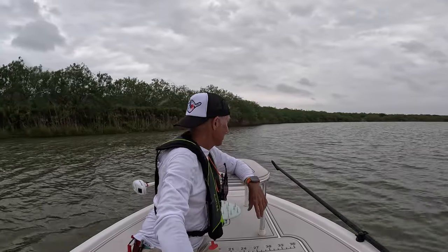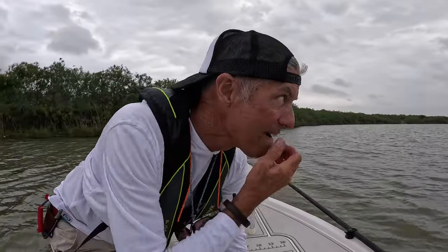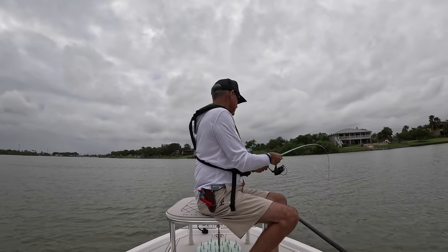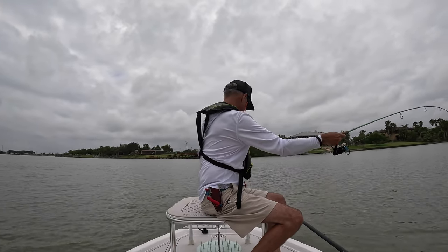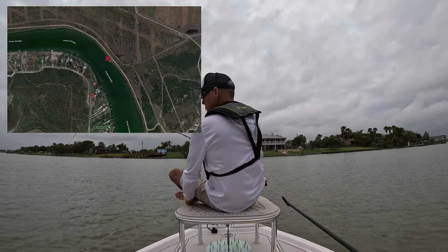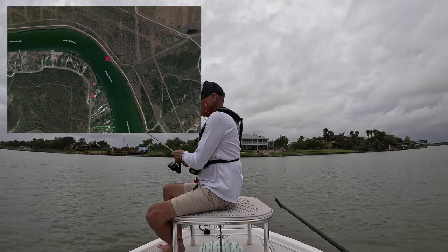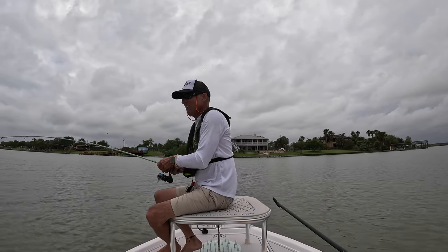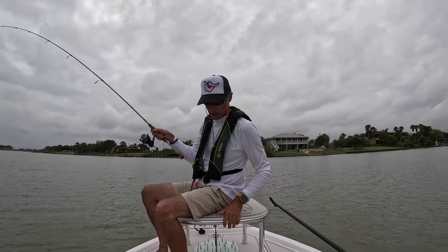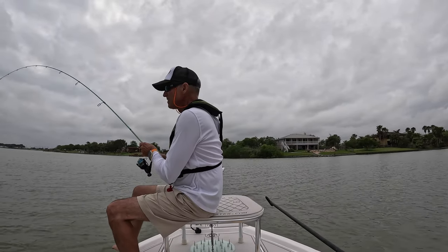The rain did come, so we're hunkered down trying to stay out of it and fish a little in the rain. Let's see what we've got with some prospecting. Maybe a ladyfish — it's not a great bite whatever it is. Oh, that's a good speckled trout, I think — on a gold spoon. Let's see what we got. Good bite!